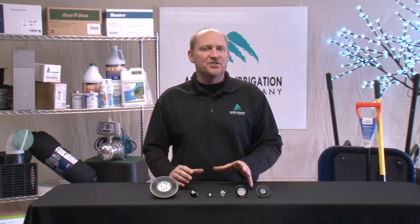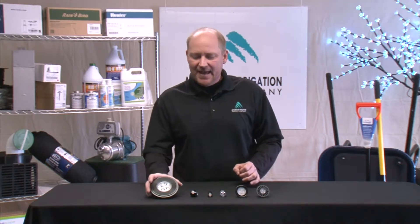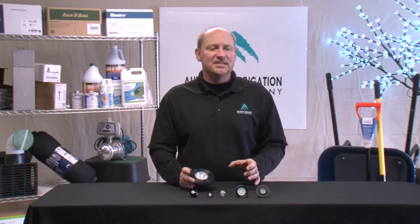Hi, I'm Rick Hughes with Automatic Irrigation Supply, and today we're going to talk about retrofit LED lamps. Not all homeowners are ready to commit to a fully integrated LED fixture, but we have retrofit drop-in LED lamps that you can install in your existing halogen system.